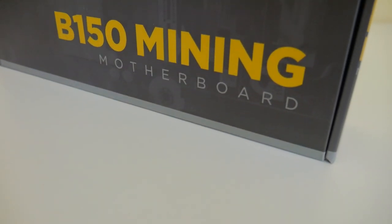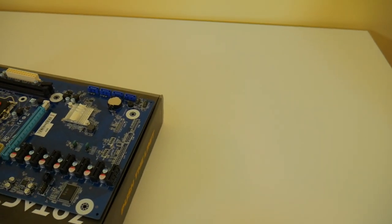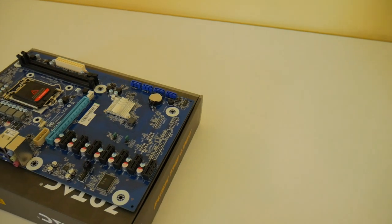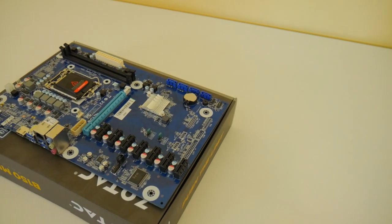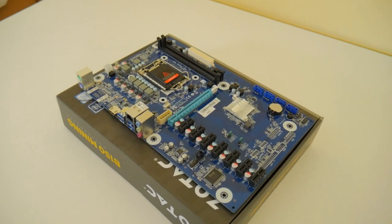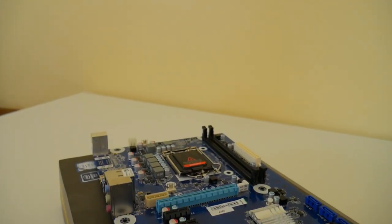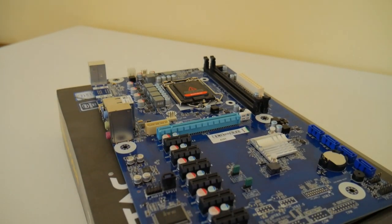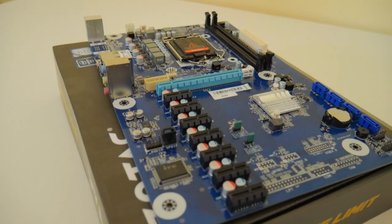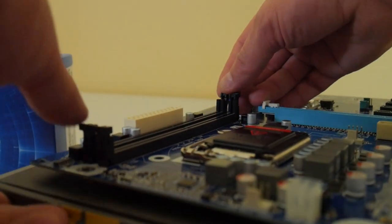Without further ado, let's talk about this motherboard. It is the Zotac B150 Mining ATX motherboard. It supports eight GPUs and aims to maximize mining bandwidth and speed across all slots. It actually has eight slots total — seven x1 slots and one x8 slot, or x16 slot, which you can tune down however you like.